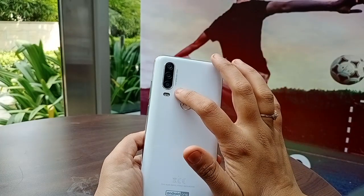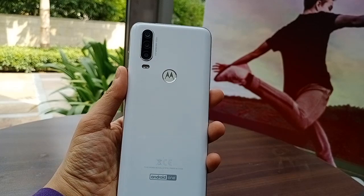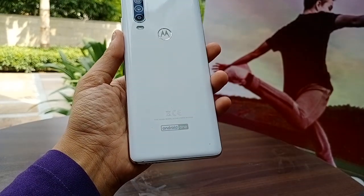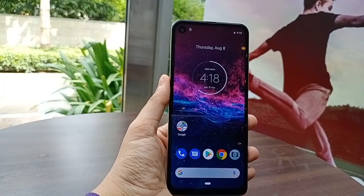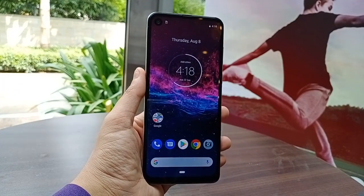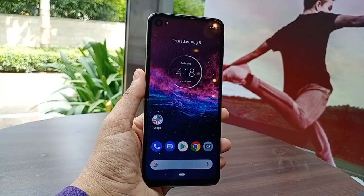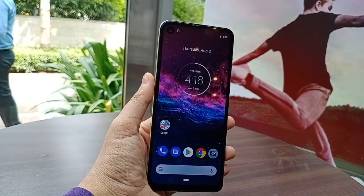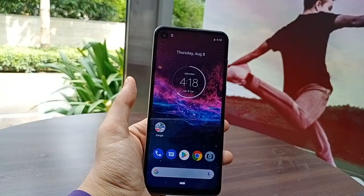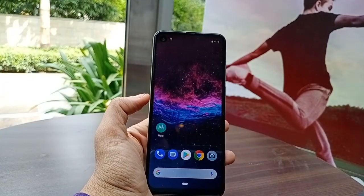You can see a triple rear camera with an LED flash and Android One. Now, the most major feature of this phone is what's called the industry's first ultra-wide-angle action camera. This camera is ultra-wide and it's quite impressive.